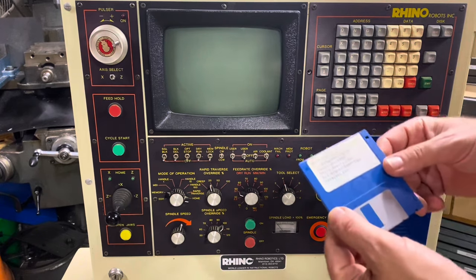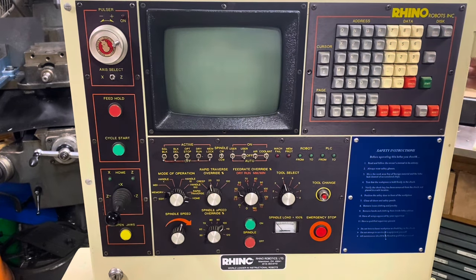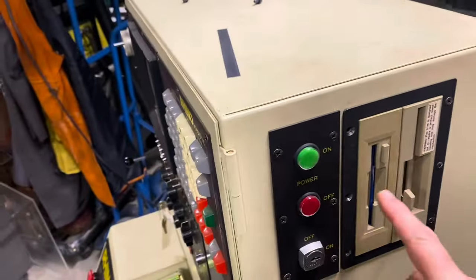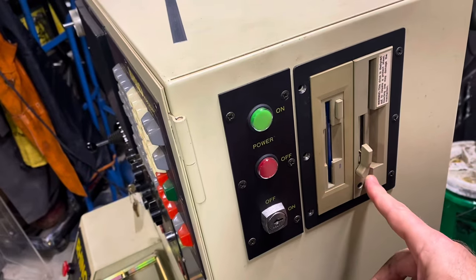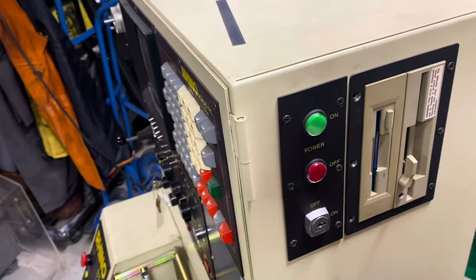Before I take it apart, I'm going to run the diagnostic disc and show you what that can do. I took out the operating system disc and popped that in. Over here on the side, this is the system disc, and then there's actually a five-and-a-quarter floppy. The manual says that's to simulate the separate tape drive these machines used to have. I'm going to go ahead and power it on right now.